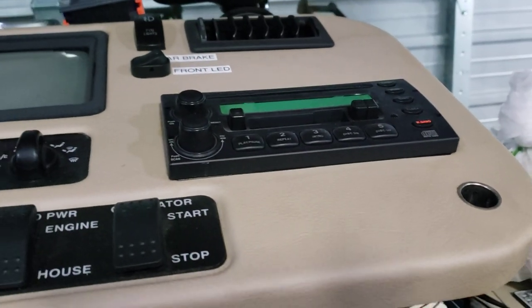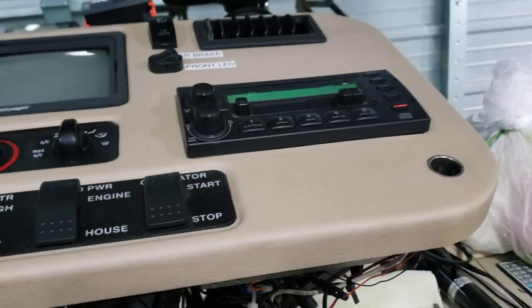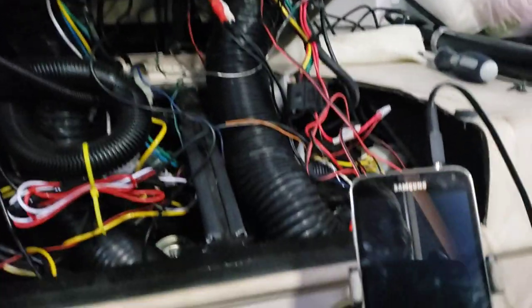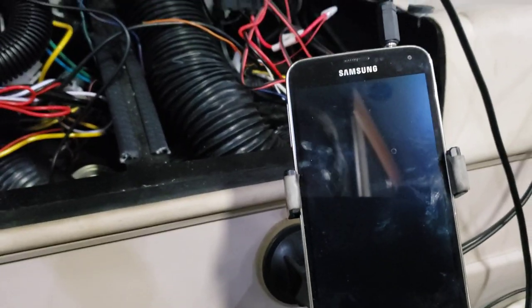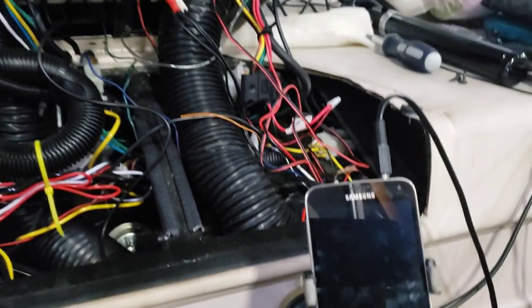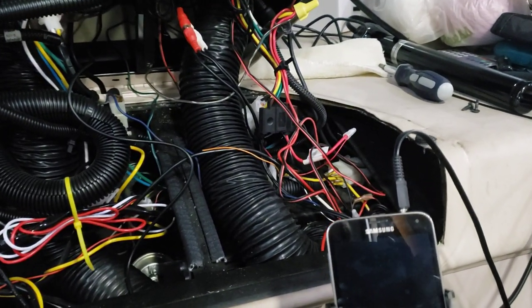With this radio, I noticed years ago it had an auxiliary input. I thought, what could I use that auxiliary for? A lot of times I'm driving down the road trying to listen to my audiobooks through my phone, and it can be kind of difficult because of the poor speakers or using earbuds.